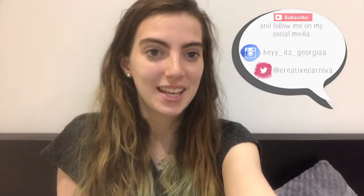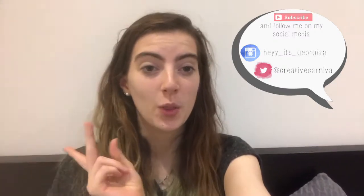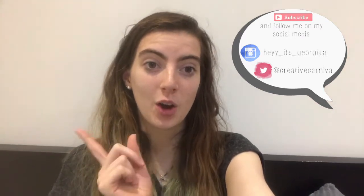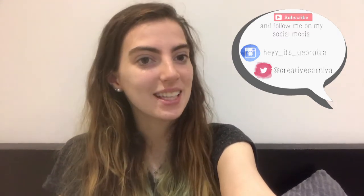Thanks for watching, guys — I really hope you enjoyed all the DIYs I've shown you today. If you did, please subscribe or comment below with any future video requests. Starting next week I'll be launching two new series: on Tuesdays, a home tour series since I recently moved, and on Sundays, a series of mini makes. Make sure to stay tuned for that — I'll see you guys next time, bye!